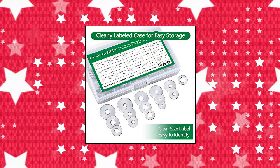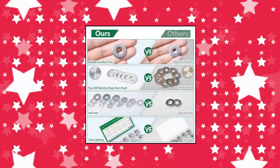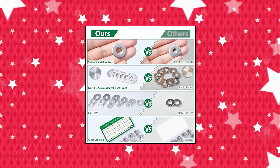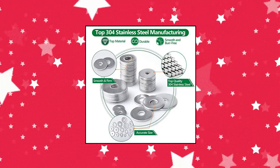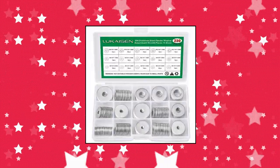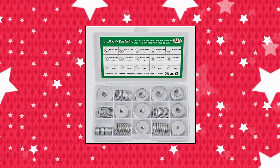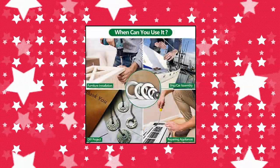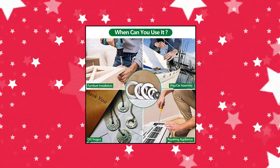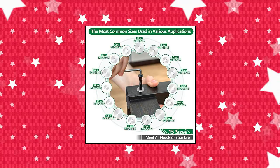Lu Kai Sen 304 stainless steel large fender washers assortment kit. Best combination — there are a total of 230 pieces 304 stainless steel large fender washers in 15 sizes: M3, M4, M5, M6, M8, M10, M12. Lu Kai Sen large fender washers are made of top 304 stainless steel, which has the advantages of high hardness, corrosion resistance, and rust resistance. Very suitable for long-time use.